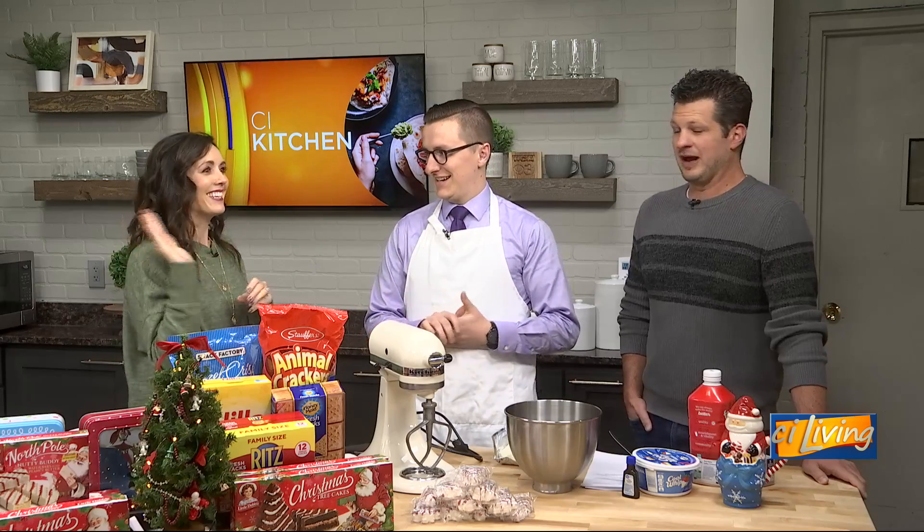Jacob, you are a huge Christmas Tree cake fan — the Little Debbie version. I don't think I'm the only one here, though. Heather's been eyeing these Christmas trees since the second we walked into the studio.